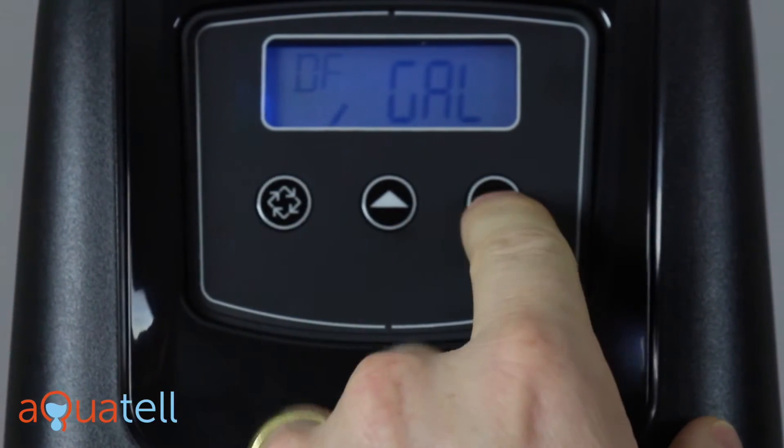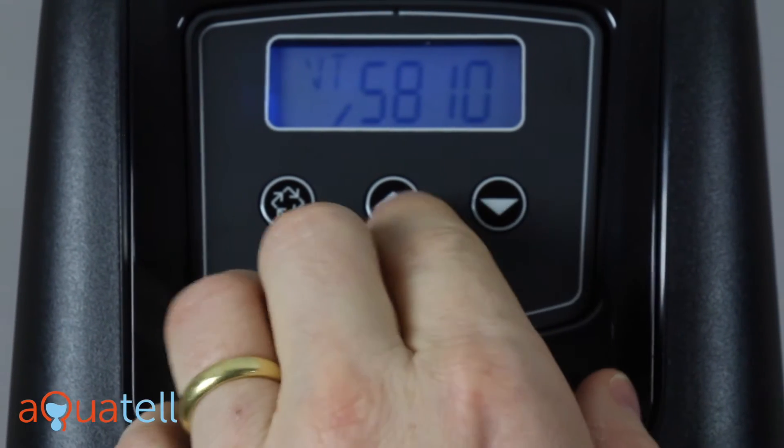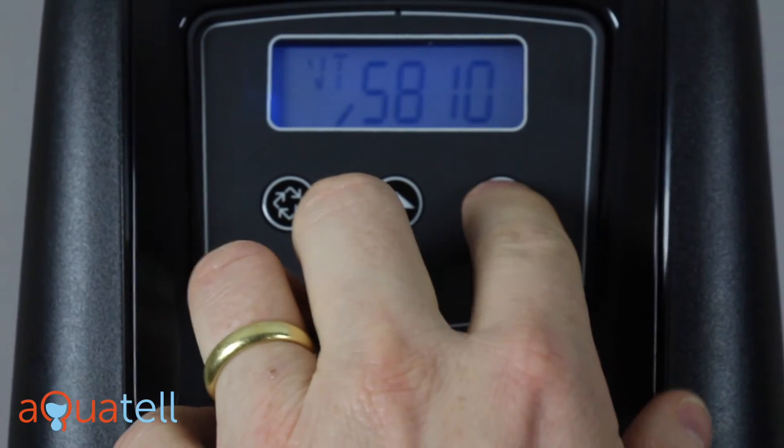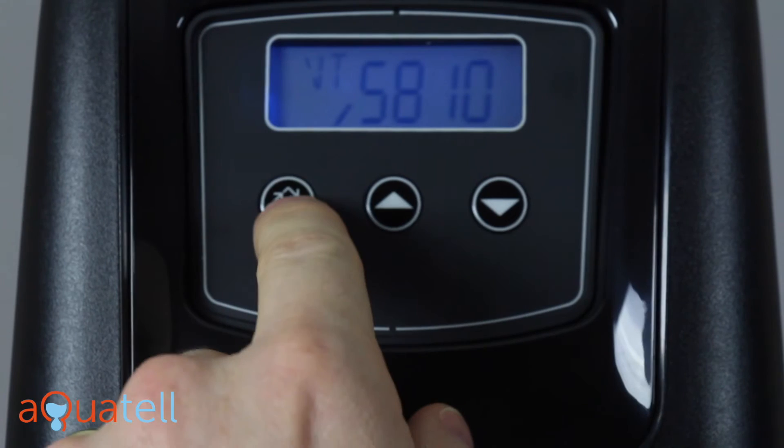We want to press enter on gallons. There are a few different options, but gallons is what we want, so we press enter. Next is the valve type — this is a 5810, so we want to choose 5810 and press enter.